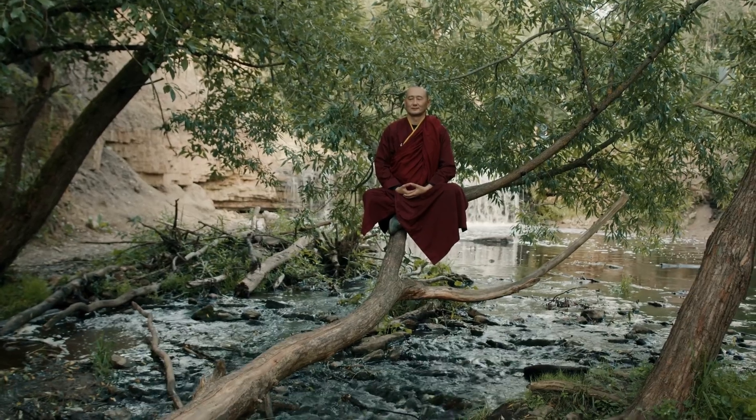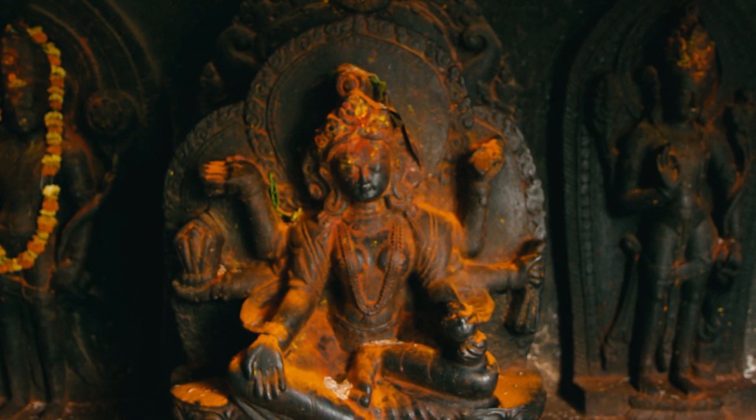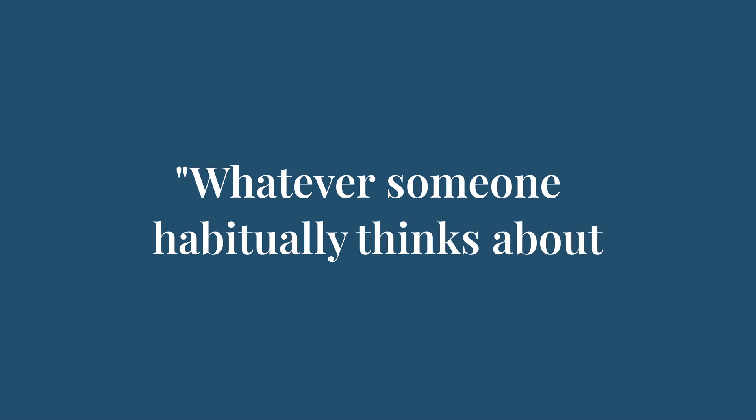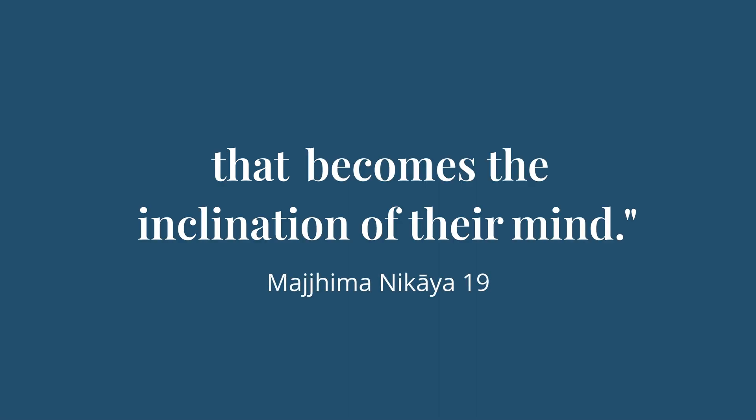The wisdom traditions knew that this was a lifestyle. In yoga, they have the eight limbs of Ashtanga yoga. There's the eightfold path of Buddhism. And in one ancient text it's quoted as saying, 'Whatever someone habitually thinks about, that becomes the inclination of their mind.' In neuroplasticity terms, we might say this is like Hebb's rule, which says neurons that fire together wire together.